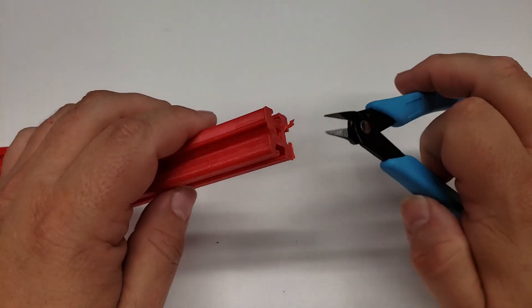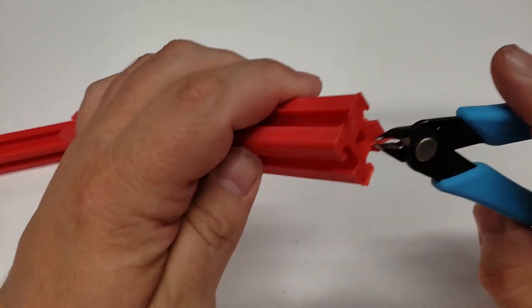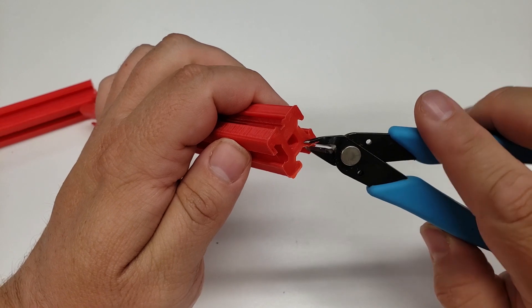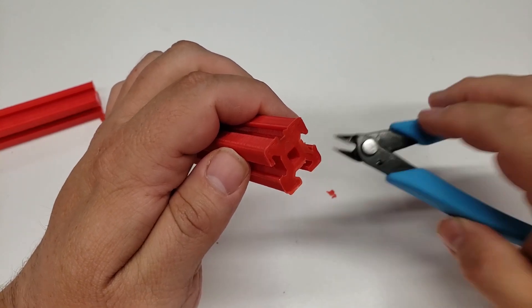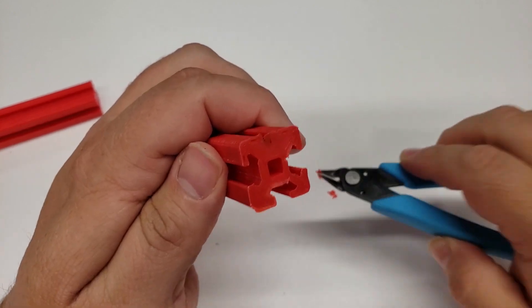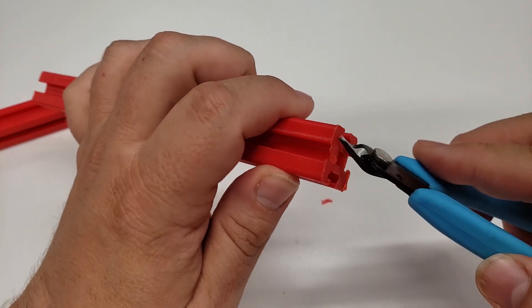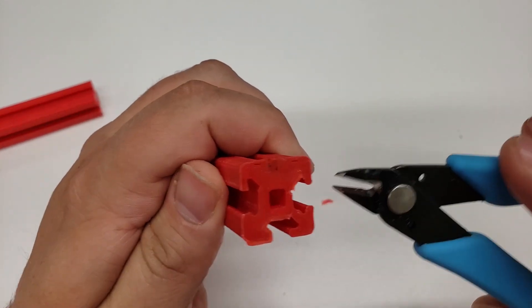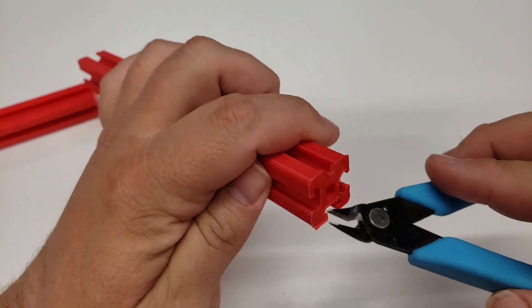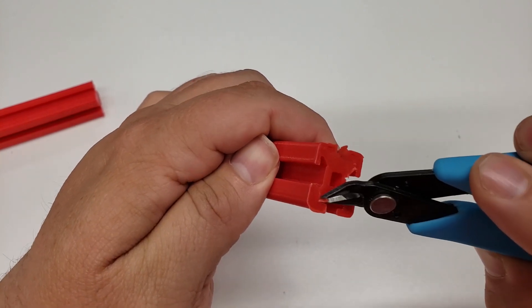This is probably the worst part of the entire process — the cleanup work for the prints once they come off the printer. You just need to take a cutter and take your time to pull off all the spare plastic from the brim that was holding these to the print bed. I used a brim because these don't have a lot of surface area, and that brim really helped make sure they did not fail when printing.